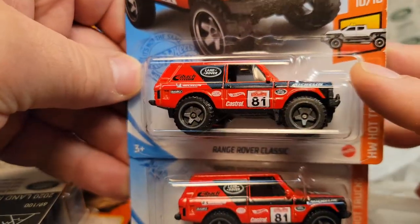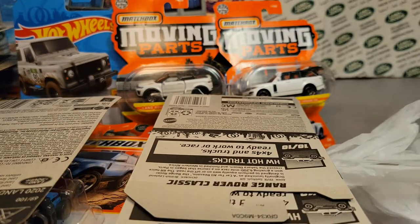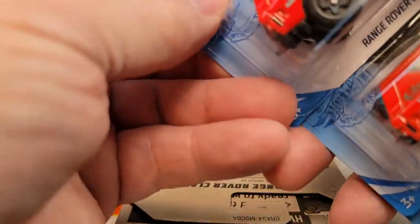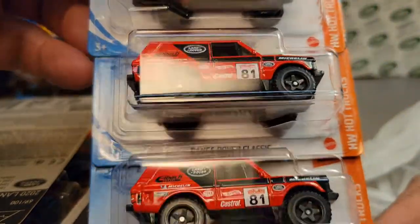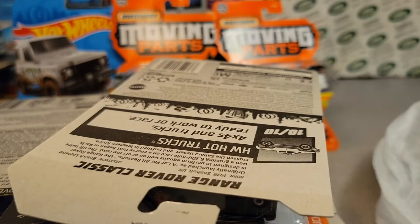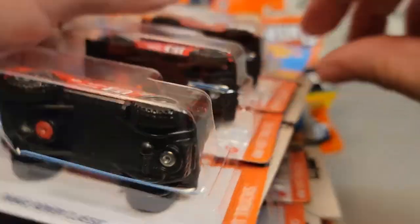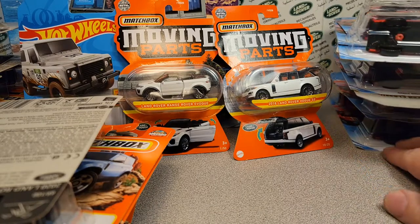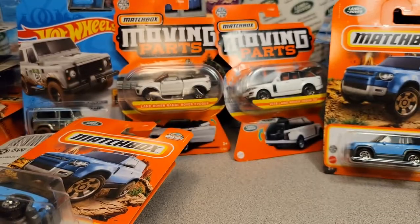Two more Range Rover Classics — that's awesome. He does such a good job of finding stuff and selling to me for a good price. And three more Classics — we're going to be doing some customs of those. And the last of the bag: three more. Yes, three more of the Classics. That is awesome. Thanks a lot, John, for looking out for me on those.